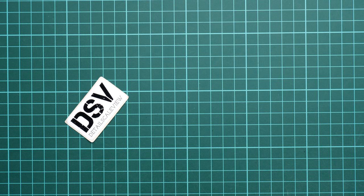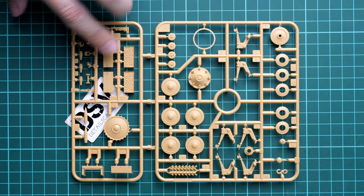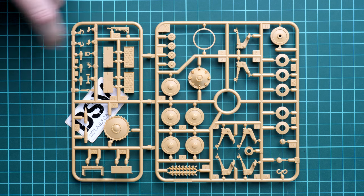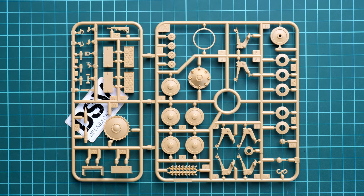Next we continue with another pair of sprues - here we get the drivetrain parts and some elements for the fighting compartment. We also get the suspension parts and road wheels, which are molded together with the rubber sections. Be sure to get some circular templates and paint them properly so they look like the real vehicle. Some modelers skip templates and just use a sharp brush, then dust them a bit afterward to cover any imperfections - that's also a valid approach.